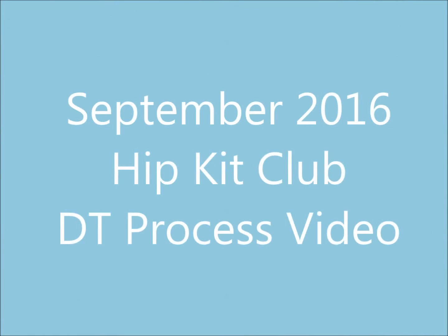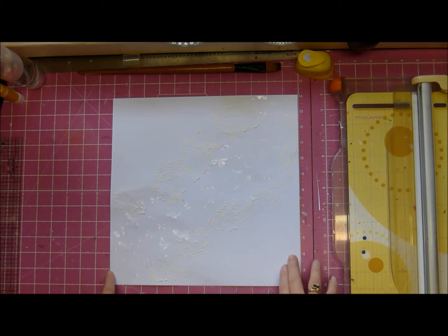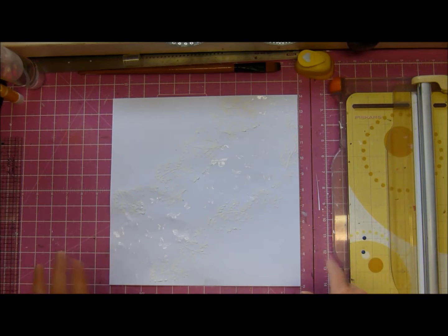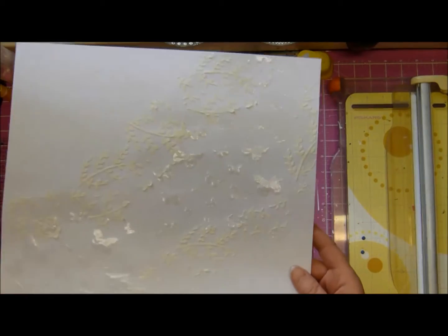The theme for this week was mixed media and create a scene. Hey, it's Tanya, and I thought before I got going with this background I would just show you what I've done so far, because I didn't record it — so let me show you if I come up close.